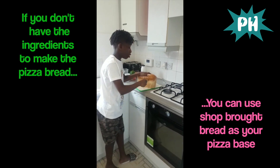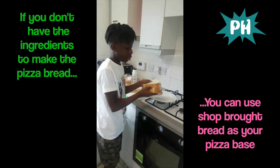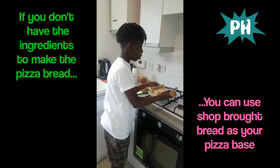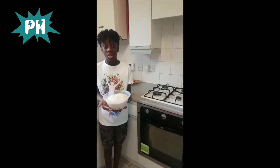Right now we'll get the bread ready for when we put the pizza dough in. We are going to put the bread in as well.